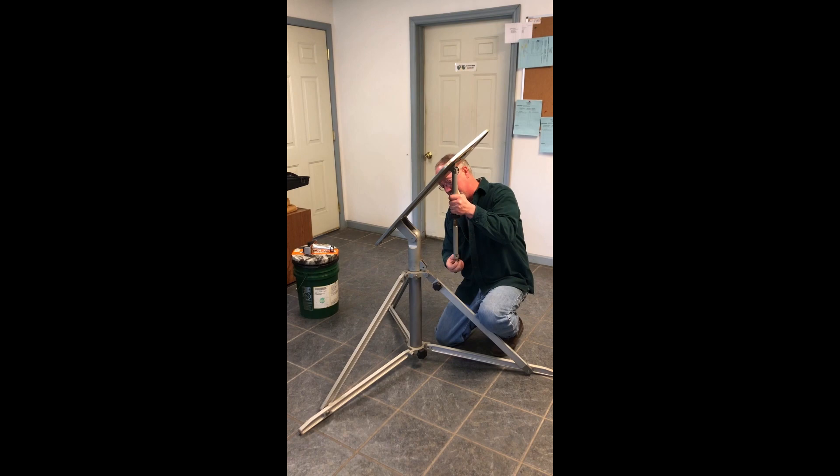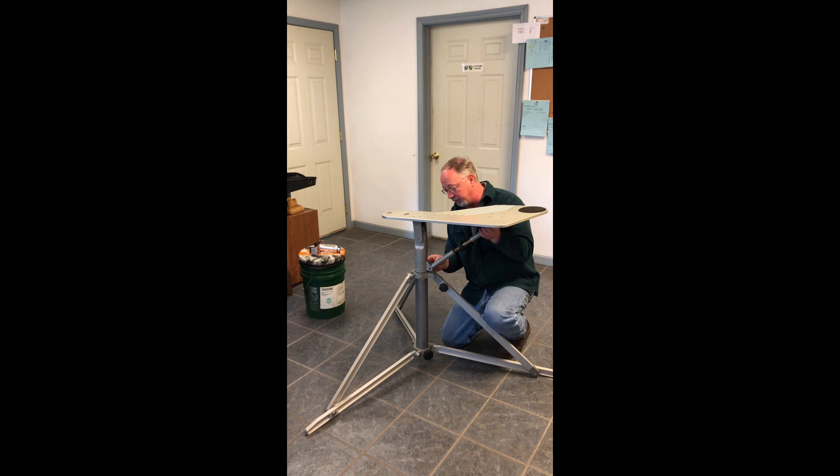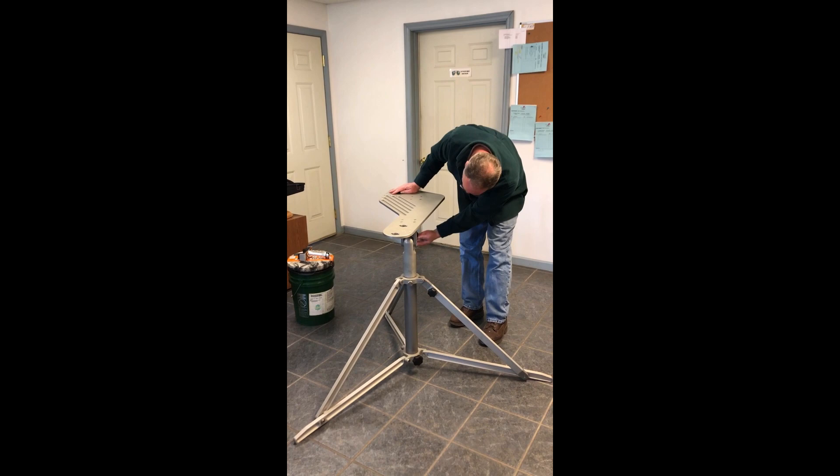There's one on the bottom. You just line it up, put the pin back in it, spin it around here. And it looks like it's a little high, so I'll run it down.